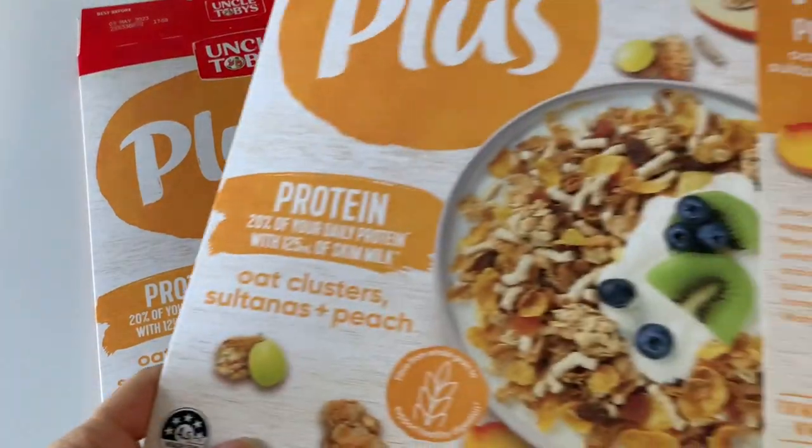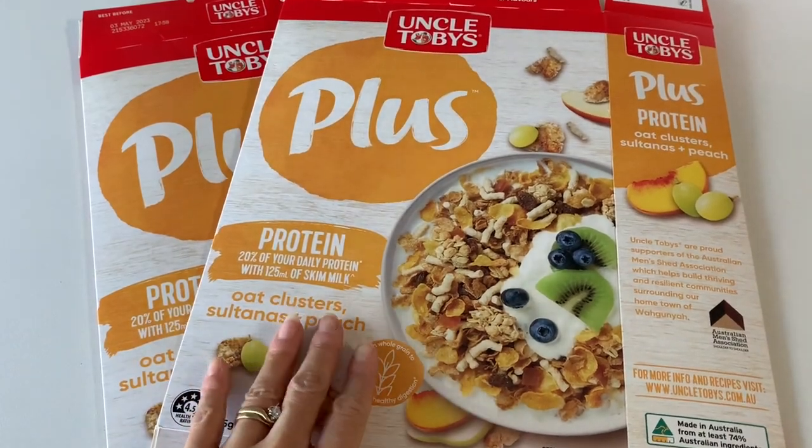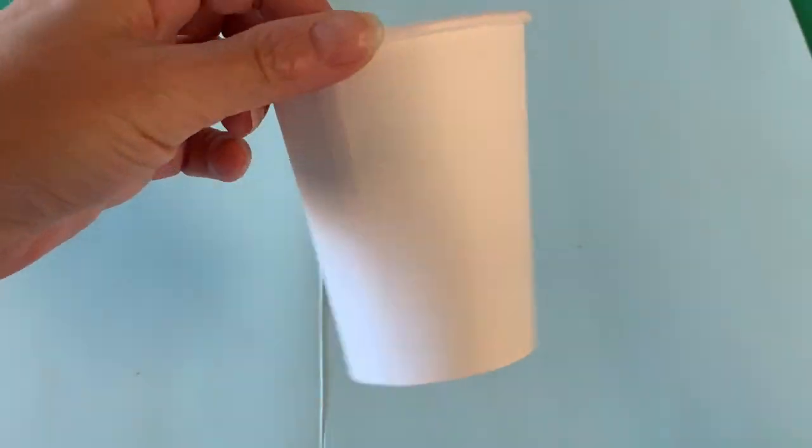Let's get making! For this craft we are using recycled paperboard and for the cake pan, a paper cup.